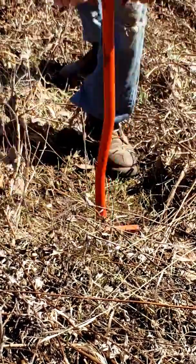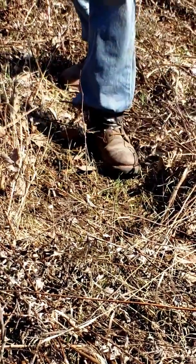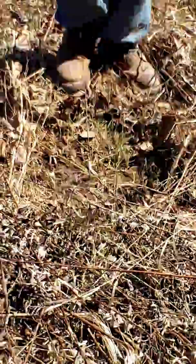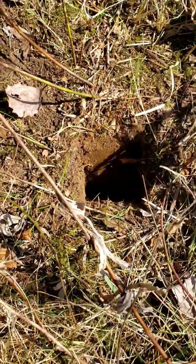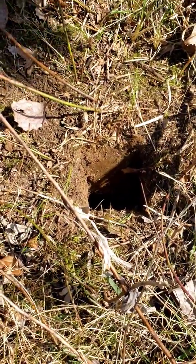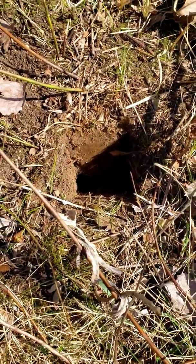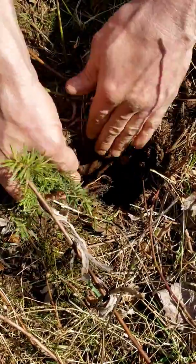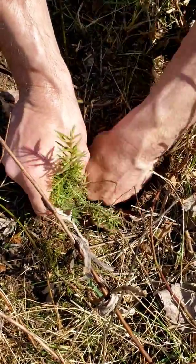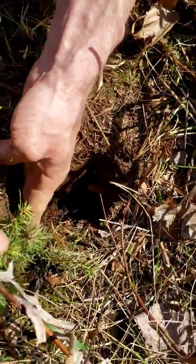Then you take the dibble, push forward, rock it back a little bit and you'll get this little slit in the ground. When you've got your slit in the ground, you're going to take your tree and just place it in there. You want to make sure the roots get all the way down to the channel. You want to avoid J-root — that'll certainly stunt and kill your trees at some point.